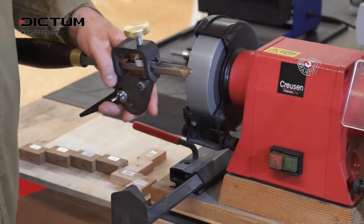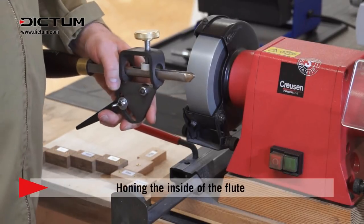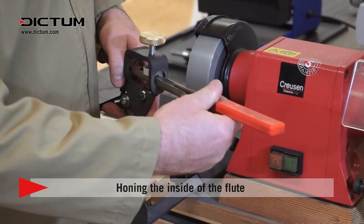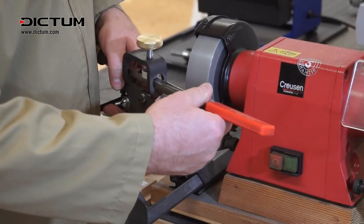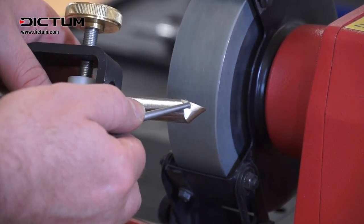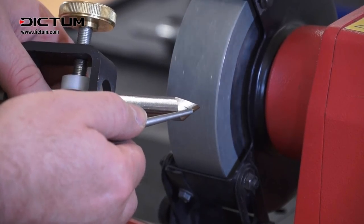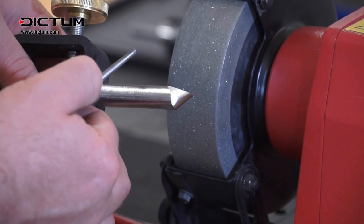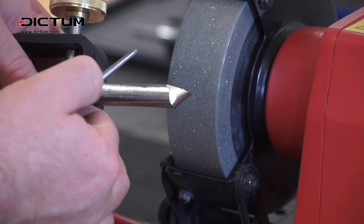As always, we must hone the edge of the tool using a diamond hone, being careful to keep it flat, to take away the visible feathers that have been caused by the grinding. You can see there's only a very small feather of steel to be removed from the edge.